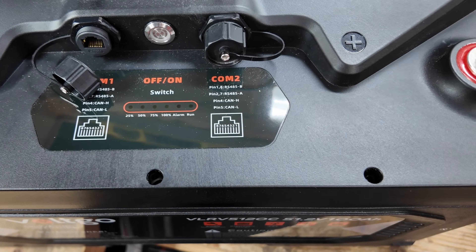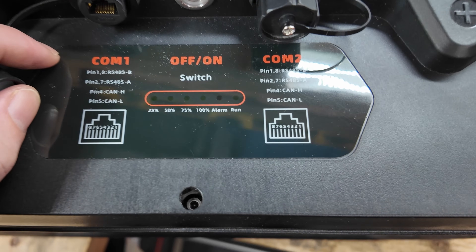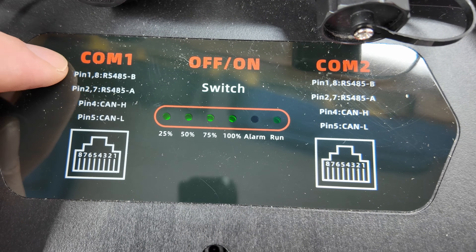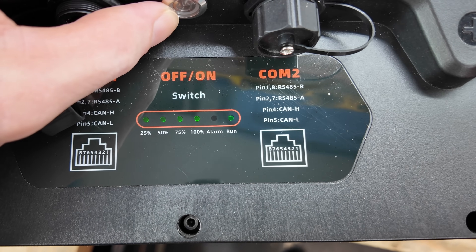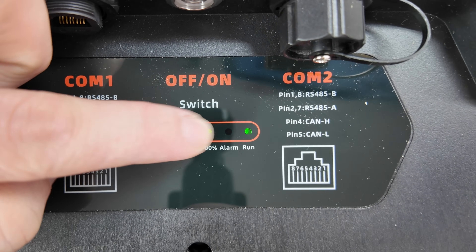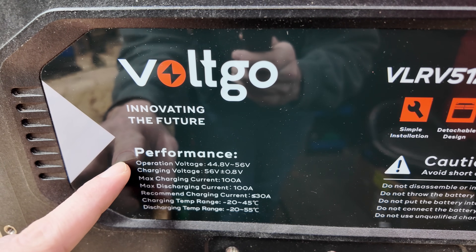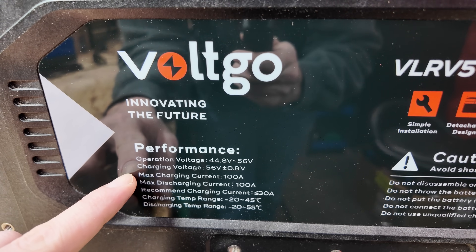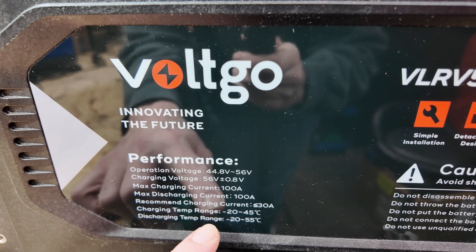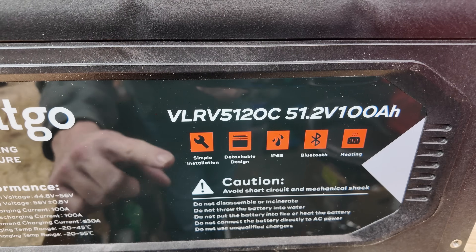On the top of the 48 volt battery we have the communication ports with weatherproofing caps. This is an RJ45 plug with pin 1, pin 8, RS485-B and so on for the communications port. We have an on/off button — I've already turned it on — and we're at 100% state of charge. There's also an alarm light and a run light. The specs: operating voltage 44.8 to 56 volts, maximum charging current of 100 amps, maximum discharging current of 100 amps, recommended less than 30 amps, and charging temperature range of minus 20 to 45 degrees — because this battery is heated.